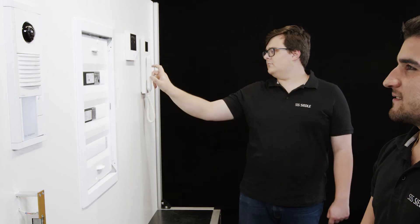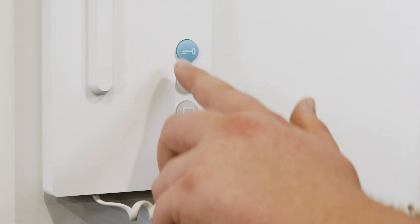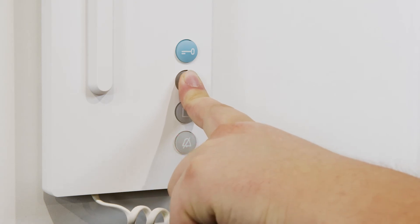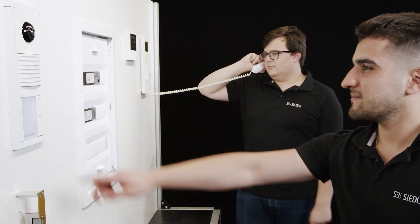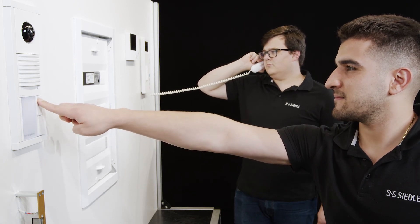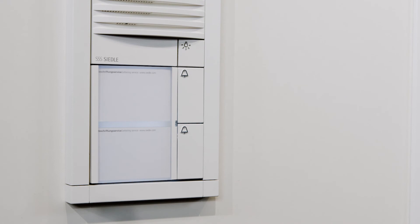At the second indoor station, pick up the handset and push the light button for 4 seconds. The handset must not be hung up yet. Next, press the desired call button also for 4 seconds.